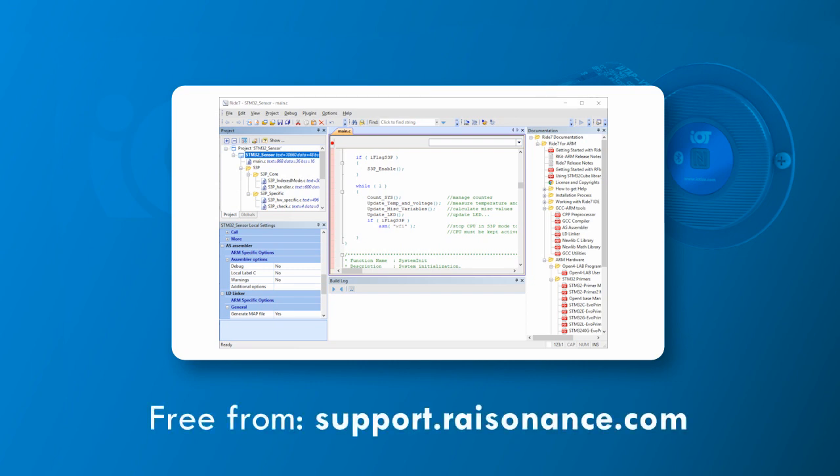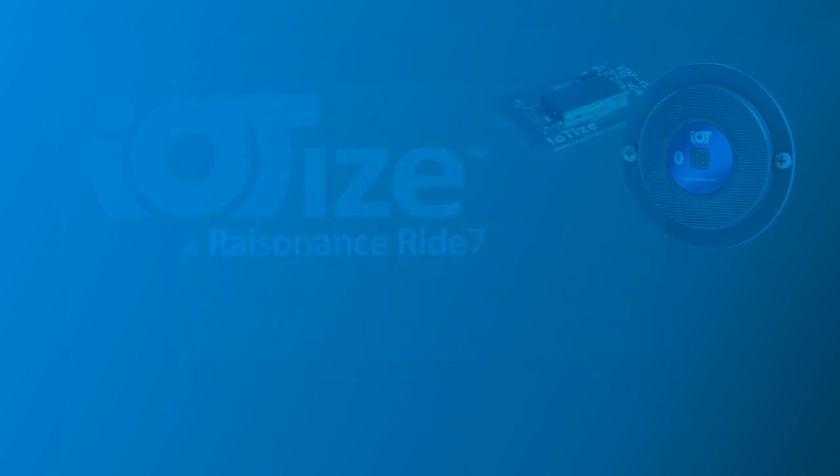Ride7 and Rkit Arm are available for free download at support.resonance.com. No software licenses or license activations are required. Just install the software and you're ready to continue.